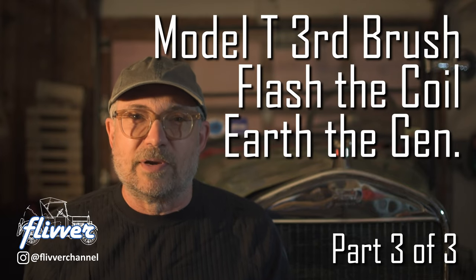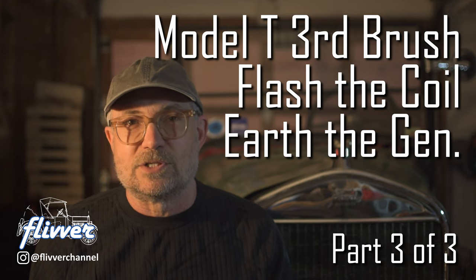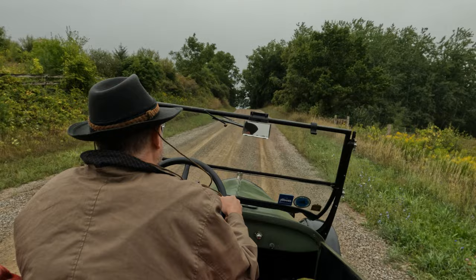The original 6-volt generator on the Model T needs to be set to produce the desired output current to charge the battery and power the lights. It's a mechanical adjustment and holds a set current for a given engine RPM, but each owner needs to choose the current set point for their own car given their typical use. The goal is to have sufficient current to charge the battery and power the lights without overcharging the battery.